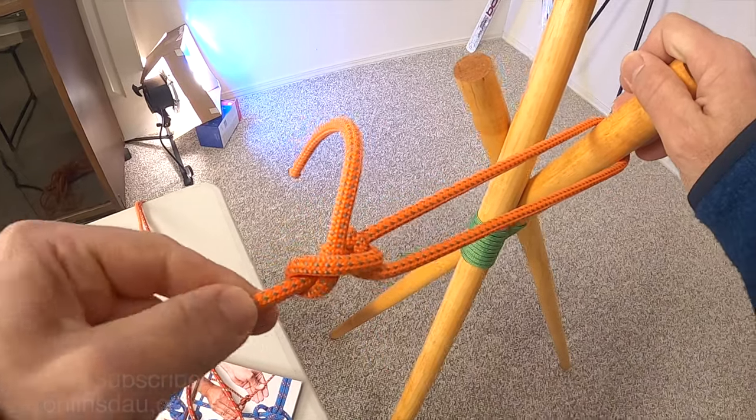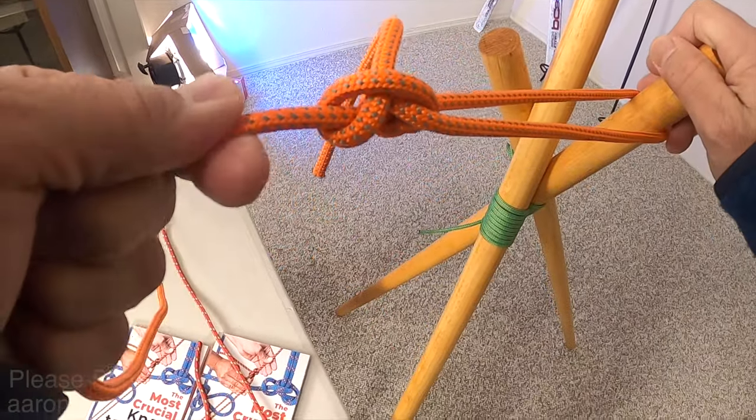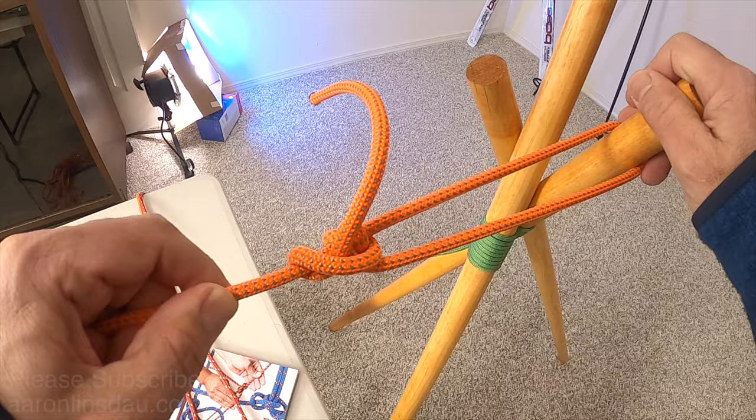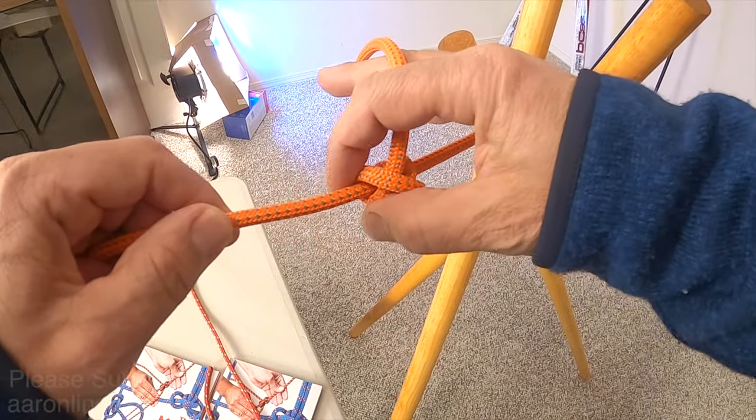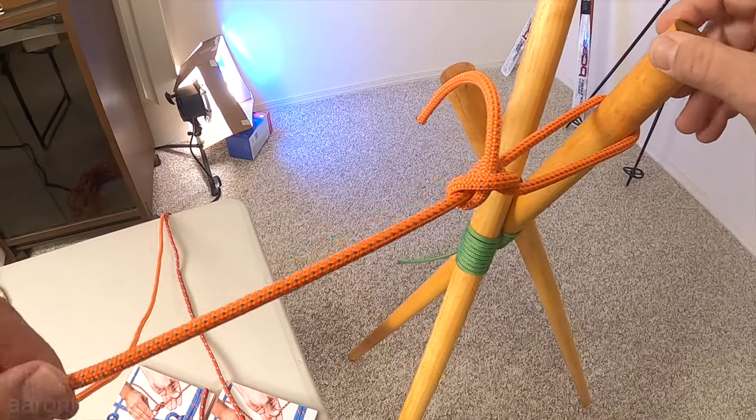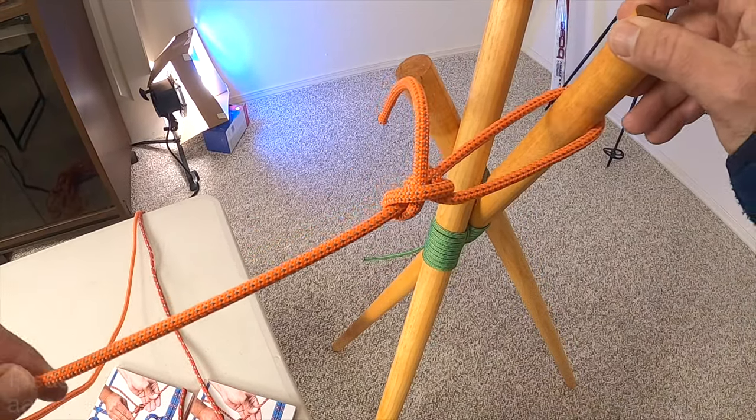This is not a life-protecting knot, but the tautline hitch, when adjusted correctly, can take quite a bit of load and is very easy to slide. But when you pull it under tension, it takes a lot of force.